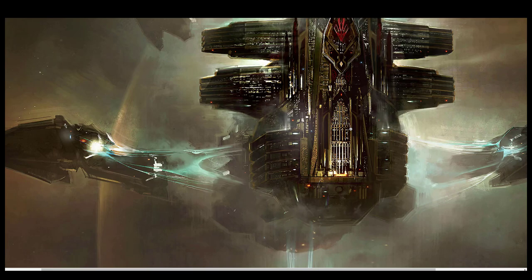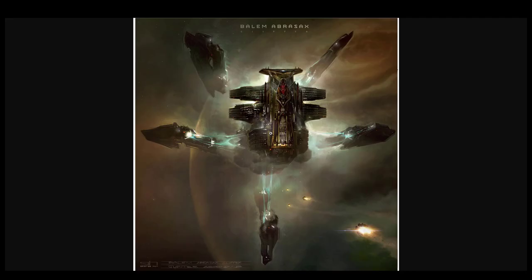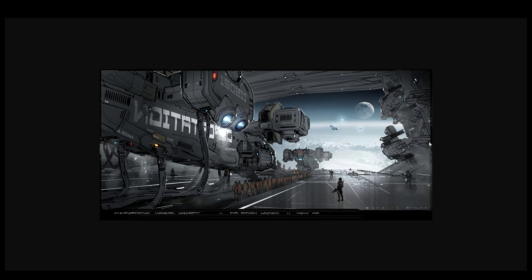This is part of like a cathedral or a church - so a bit of photo bashing here, pretty cool stuff. You can actually see a bit of the 3D model in these sorts of concepts. They're actually kind of rough concepts with some line work, some 3D model base, and some basic coloring or photo bashing. Same thing here - it's a very rough concept but it does communicate the idea.